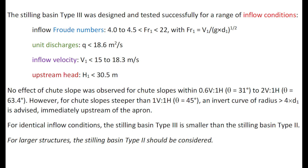No effect of the chute slope was observed for slopes from 31 degrees to 63 degrees. However, for chutes steeper than 45 degrees, an invert curve of radius is advised upstream of the apron.